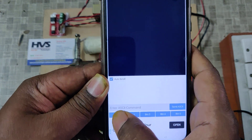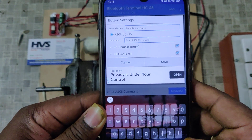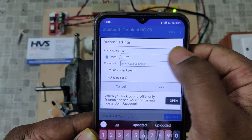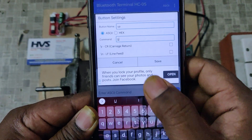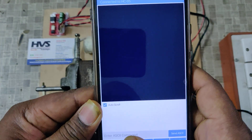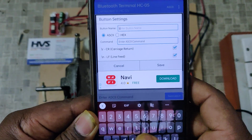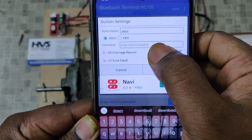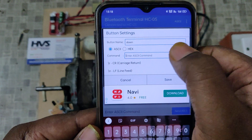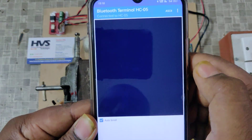To control the motor from buttons, hold button one. Type 'up' as the label and 'U' as the character to send, then save. Similarly for button two, this is 'down' — meaning speed down. Type 'D' as the character. So U and D are the commands. Save.